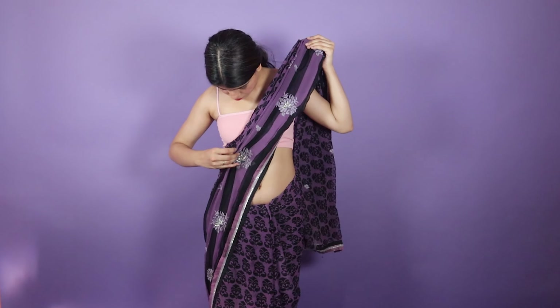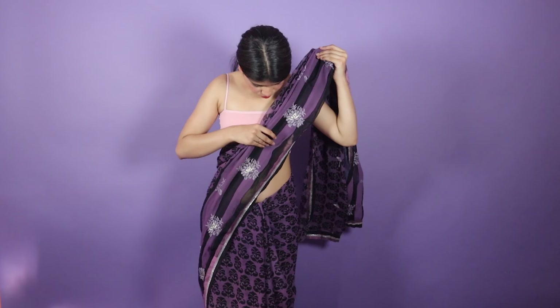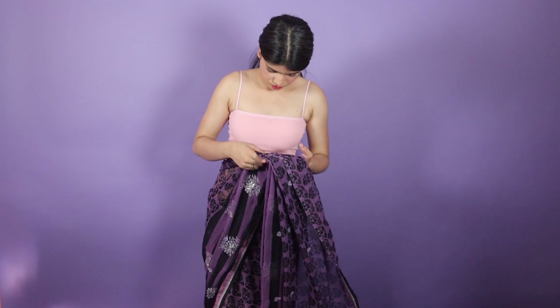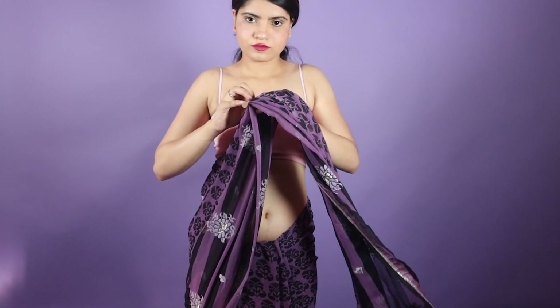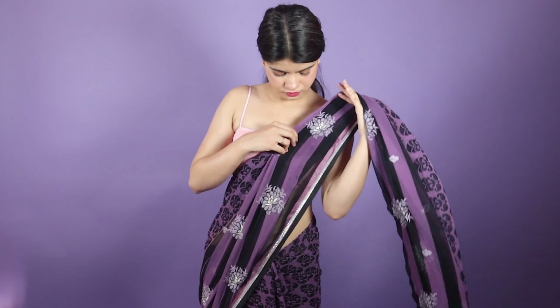When you make the pleats, you have to make them neatly. After making the pleats, you have to use a safety pin to lock the pleats in place, so that the pleats don't shift. That's it.